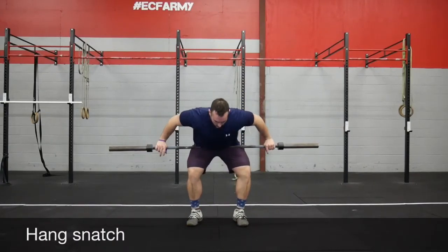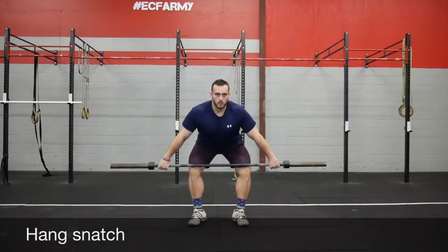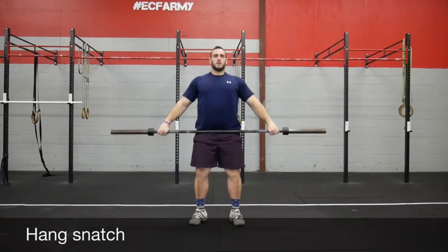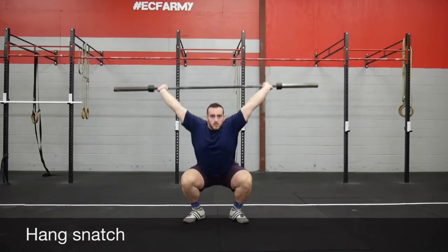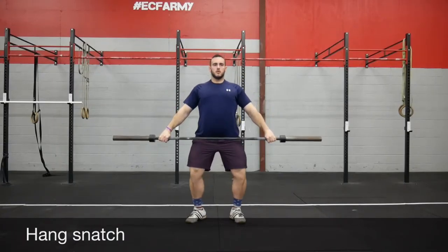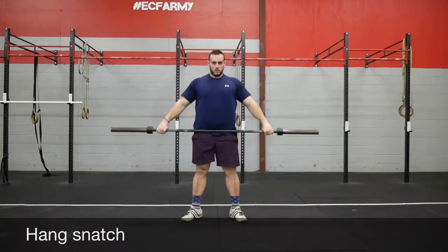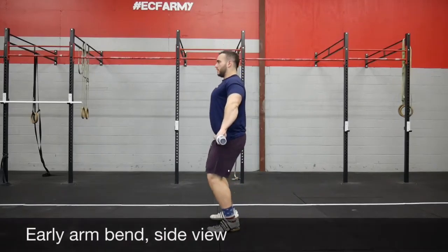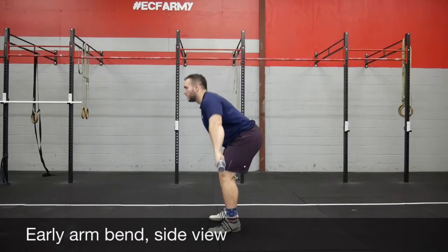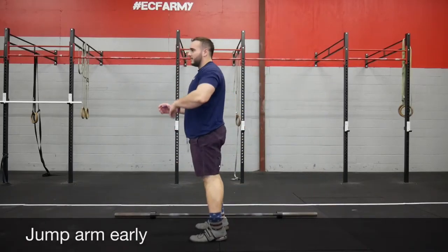Putting it all together, we're just going to jump, land, overhead squat. A very common mistake is that people want to get to that overhead squat too soon — cutting that extension short. Another thing that happens is people try to pull the bar early, known as early arm bend. If you notice, we didn't talk about our arms at all until the landing part. Our arms only extend up during the land. So if our arms were to move during the jump, it would be like going to jump and throwing your arms in the air before you fully extend.